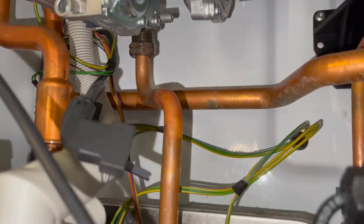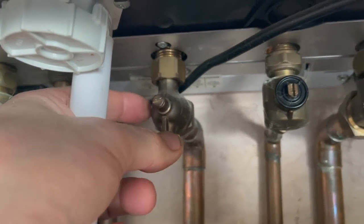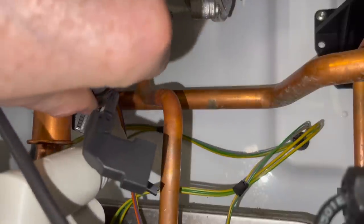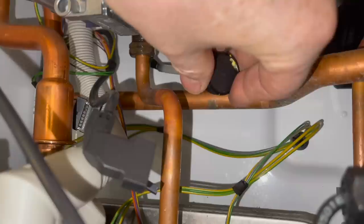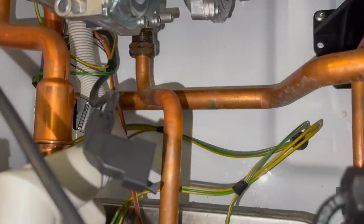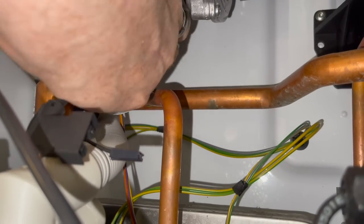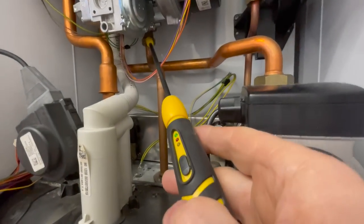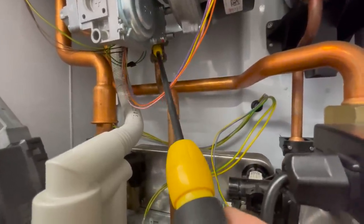Now I need to test for leaks, so I turn the gas supply back on and apply leak detection fluid to the nut. Leave it for a few seconds, then wipe off the excess — no leaks. If you've got a Kane gas sniffer you can also use that to check for a gas leak, and there doesn't seem to be one here.